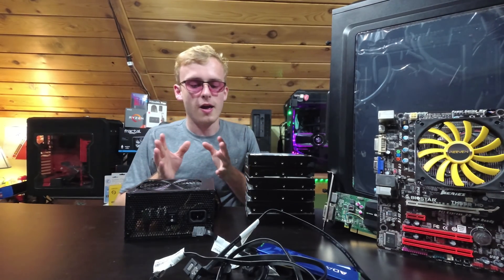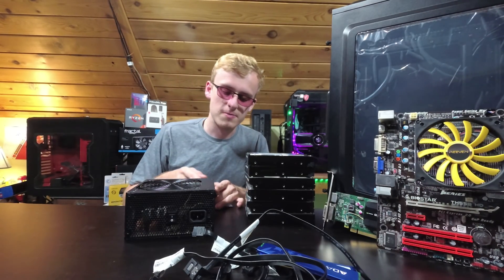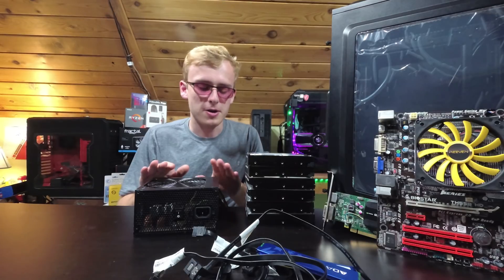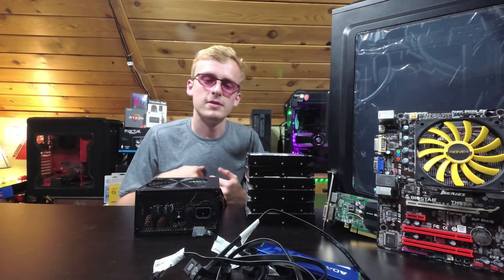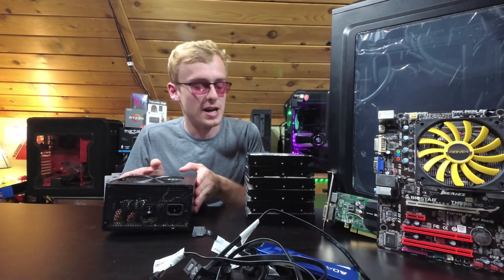Now, the power supply. Power supplies are a really good thing — if you find a nice brand you really don't have to worry about it. Yes, this is not a fully modular power supply, but I like it because I'm not going to put one of my nice power supplies in here. I'm not really going to have to worry about seeing this. This is supposed to be something that's just reliable, has everything I need, and has all the support for all the hard drives.